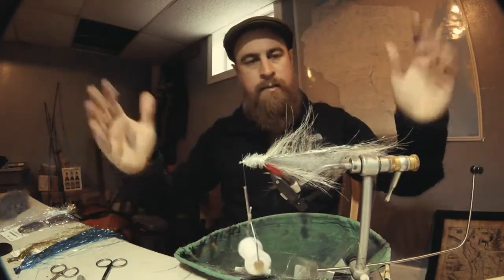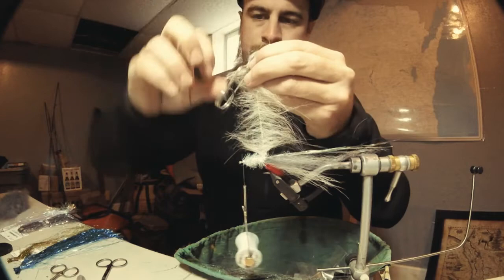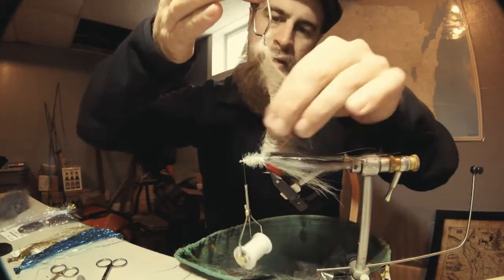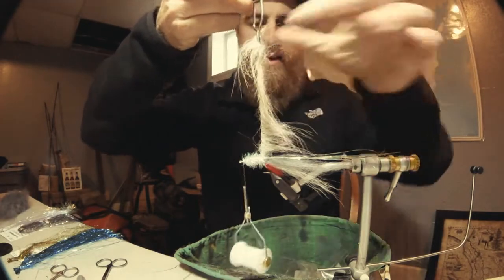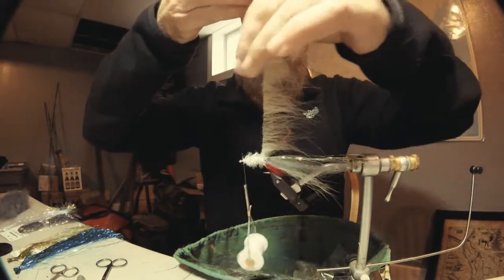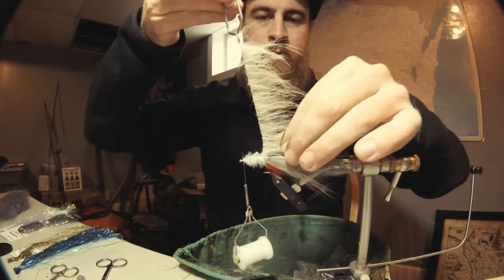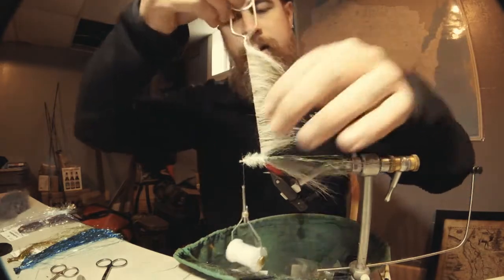I use my hackle pliers for the foxy brush. Hold the foxy brush straight up and down, then get your fingers wet and preen the fibers back so they make a nice uniform hackle. They do have a tendency to want to split themselves back up, which is great — that's why I chose this fiber. At the end of a day of fishing, no matter what, it always seems to want to stay pretty darn puffy.